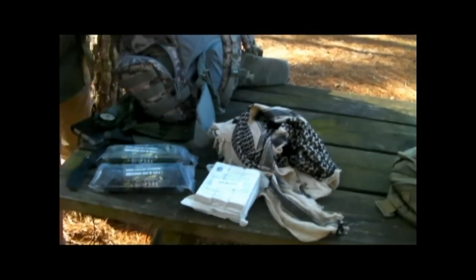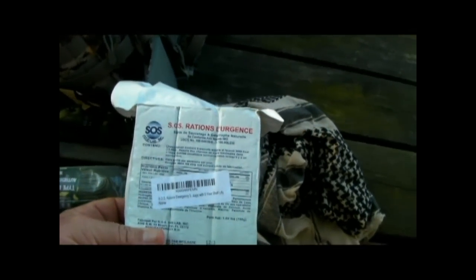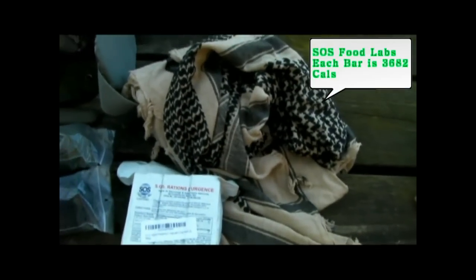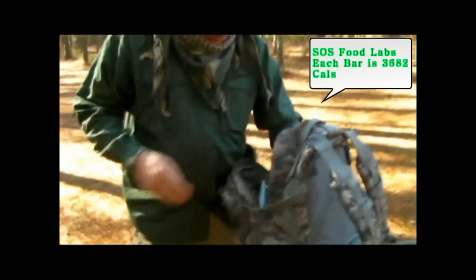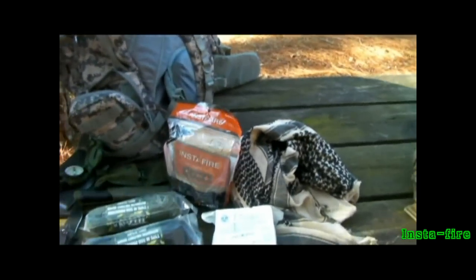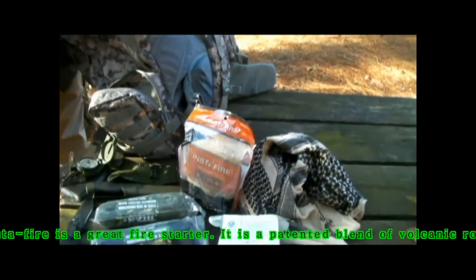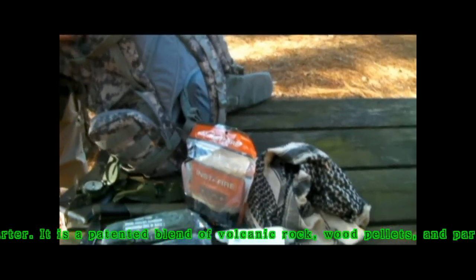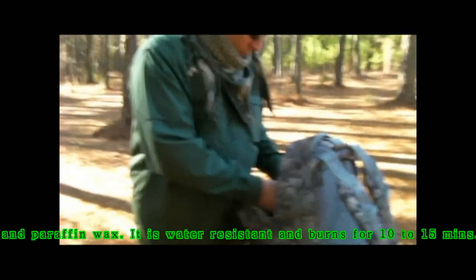Got some emergency rations — these are SOS rations. They look to be freeze dried. I haven't actually opened a pack up; they're fairly inexpensive, less than $10, easily available online. Got some Insta Fire. You don't have to carry it that way — it's granulated, so I've actually made some survival straws and utilized that, or you can just put it in a film canister. That Insta Fire is very good stuff; it burns for three to five minutes, which is plenty of time to get your tinder going. Good carry item.